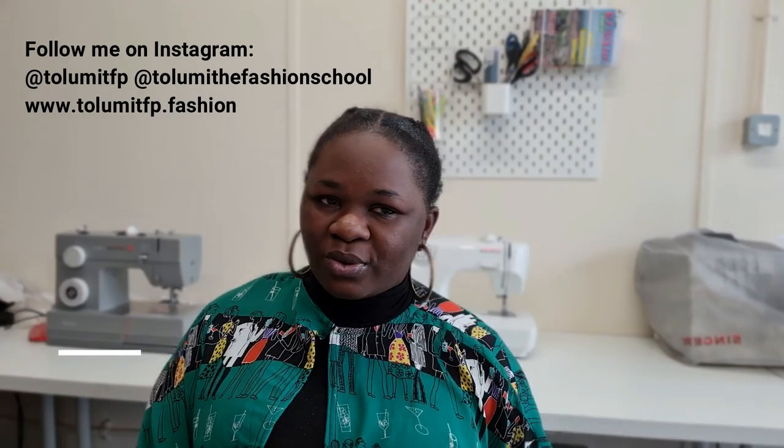That's it for today's review. If you have more questions, pop them in the comment section — I'll respond to all your questions. If there's anything I missed, ask me and I'll be happy to go over it. My final verdict: don't spend your money on it — it's not a very useful or valuable tool for sewing. My name is Tolumi Abiola, your fashion teacher — see you in the next video!